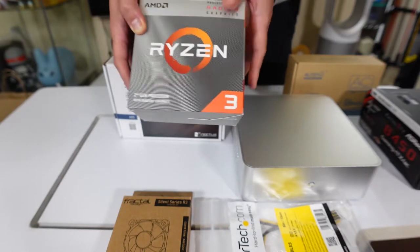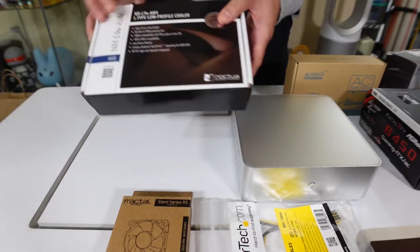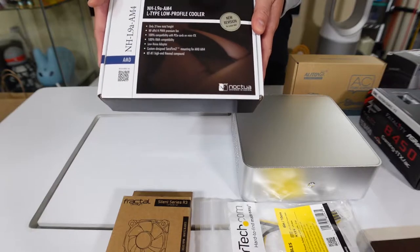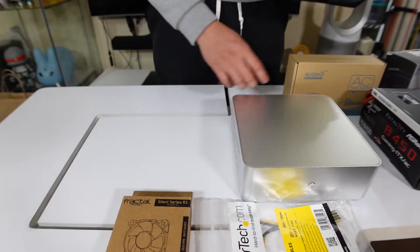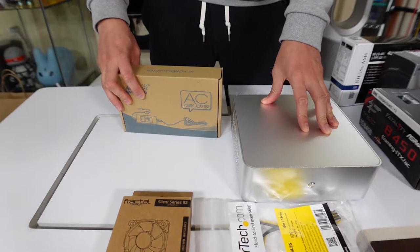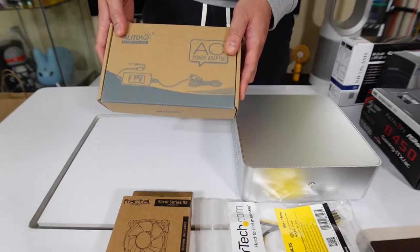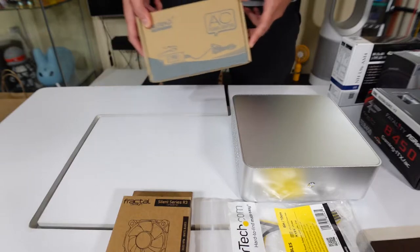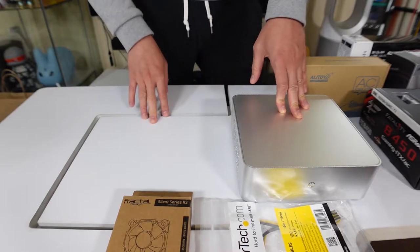The Ryzen 3 3200G has been selling out really quick, so when it was available I just bought it right away — $100, pretty good, and this is all she needs. Then we have the Noctua NH-L9a low-profile cooler, which is needed for this case. The case came with a power brick, but it was only 60 watts, so I bought a $20 one — 120 watts — since the CPU is 65 watts TDP.